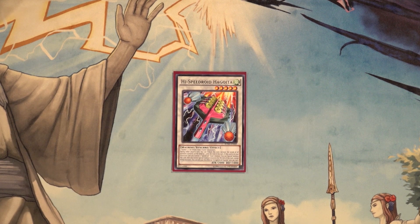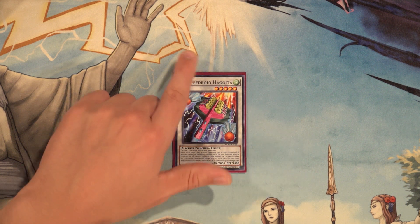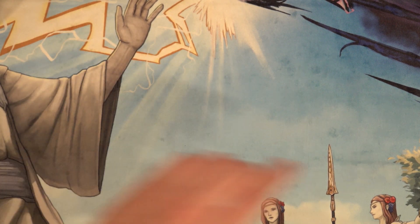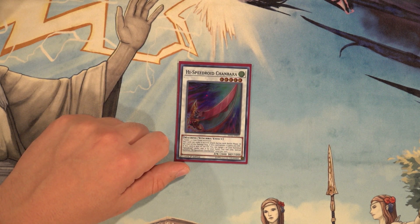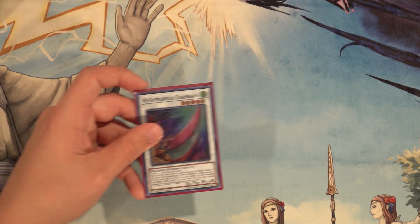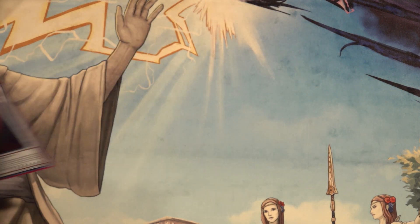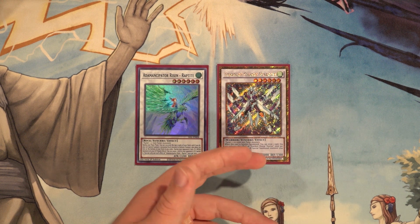Into the synchros: High Speedroid Hugoita — this card is incredible. If it's in your graveyard and you control a Speedroid tuner monster, you can special summon it; you cannot special summon monsters this turn except wind monsters. This is the card that will pretty much always facilitate double Crystal Wing because of its level five pairing with Dandyko Duke or Car Turbo. Then High Speedroid Chanbra — it can make a second attack during each battle phase at the start of the damage step when it battles a monster with 200 attack. If it's sent to the graveyard you can target one of your banished Speedroid cards and add it to your hand, so in some cases you can climb into Crystal Wing and add a card back in the process.